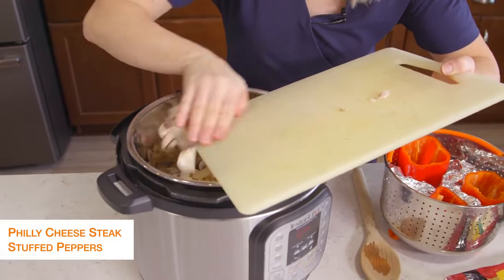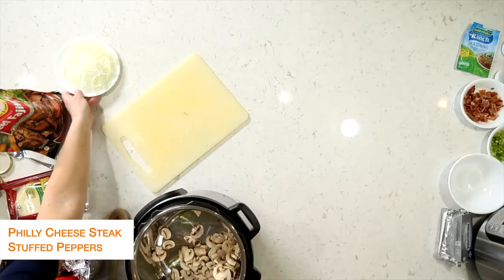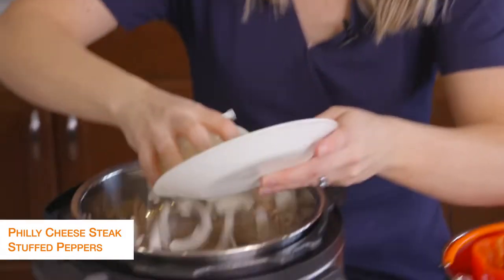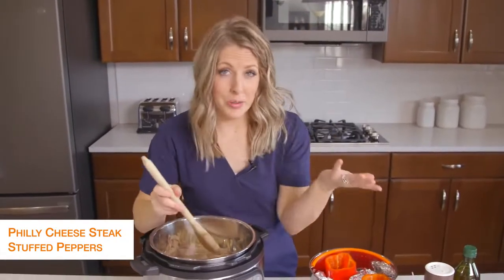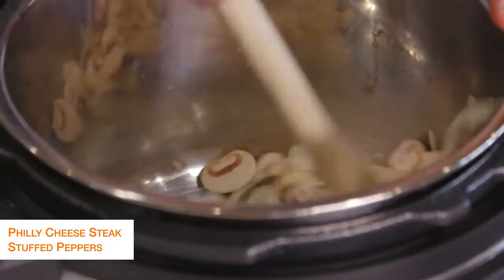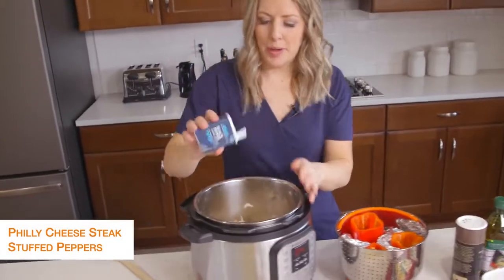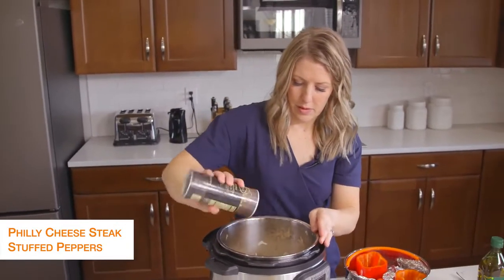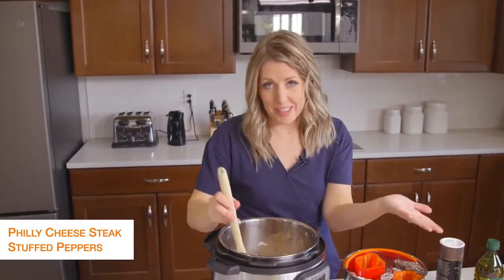I love mushrooms in Philly cheesesteaks. If you don't like mushrooms, you don't have to add them. Then I sliced up a whole onion — I like to do them pretty thin because I don't like huge chunks of onion in my Philly cheesesteak. We're just going to mix this around and sauté until the vegetables are a little bit soft. After a few minutes, add a little bit of salt and pepper. You'll cook the vegetables for about six minutes or so.